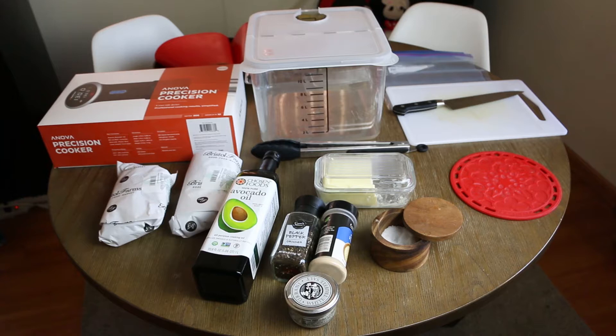Today we will be making sous vide style ribeye steak. Here are the ingredients.